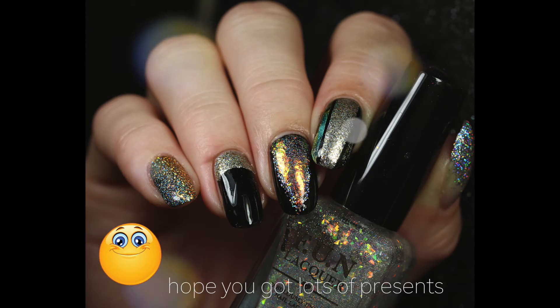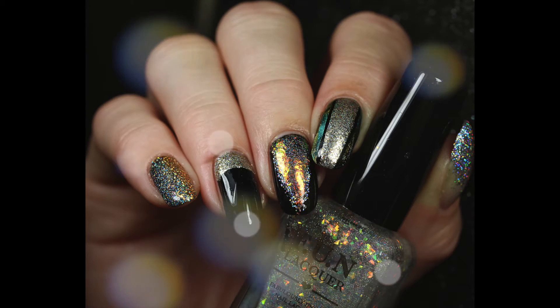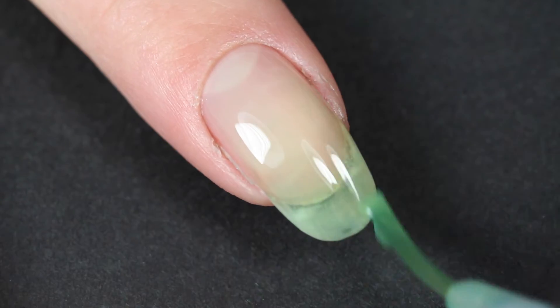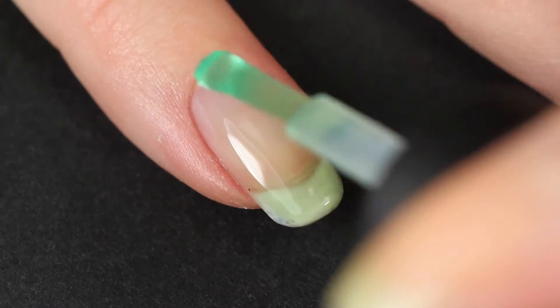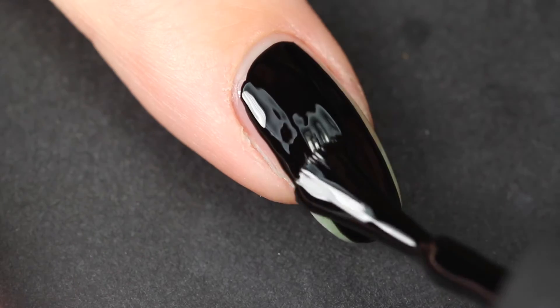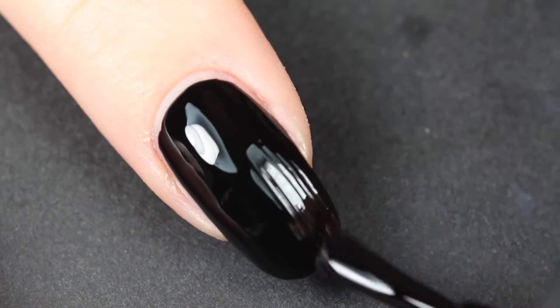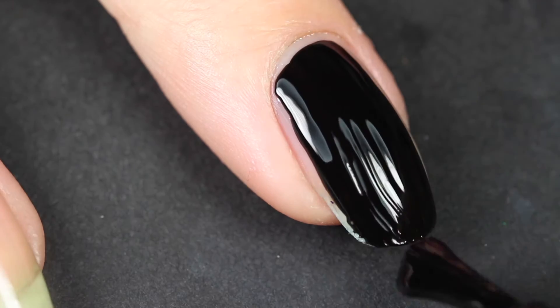Let's jump right into the video. We're going to apply base coat to all of our nails to protect them. I blurred out my ring finger because I have a really nasty paper cut, so I just blurred it out whenever it was necessary in the video — I don't want to gross you guys out.